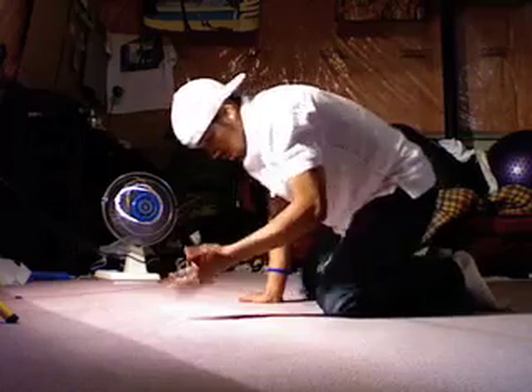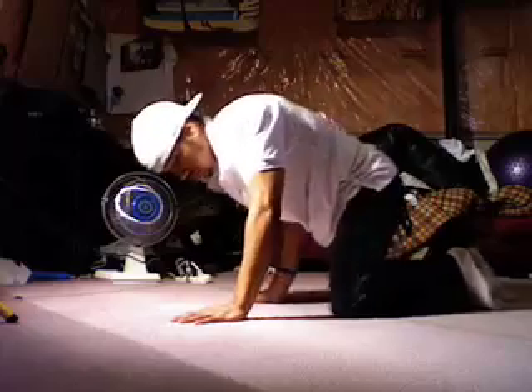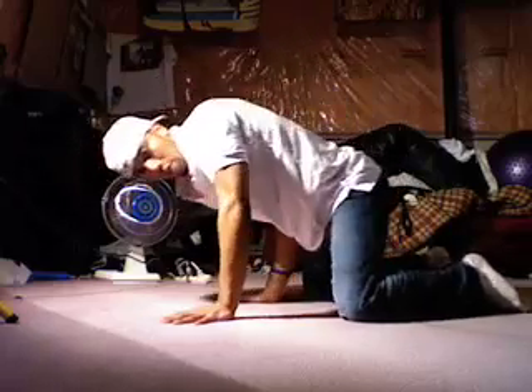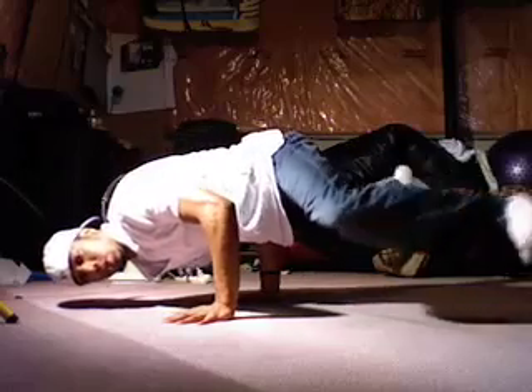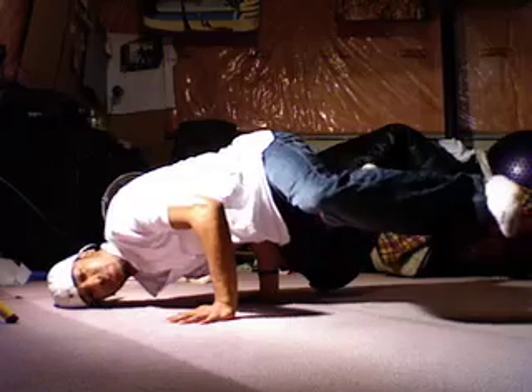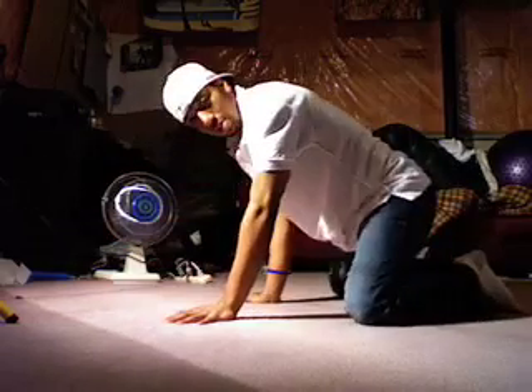And this is a stab position — pretty much the same concept, except instead of stabbing with two hands, you're stabbing with one. So you're like this. You can use your head — doesn't matter. And that's stabbing.